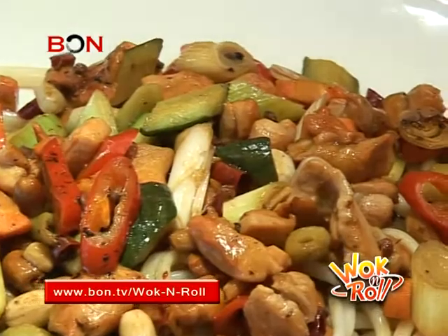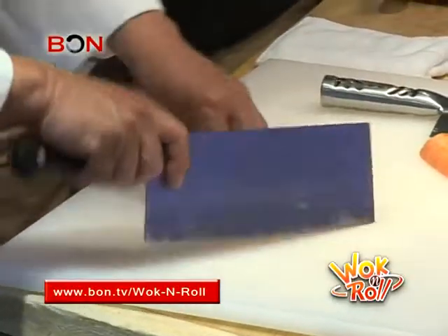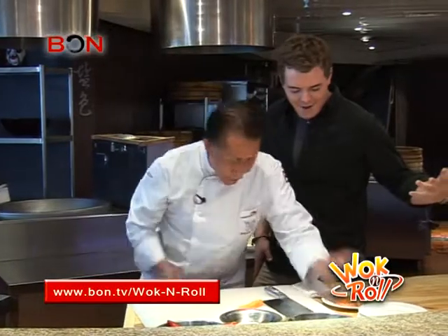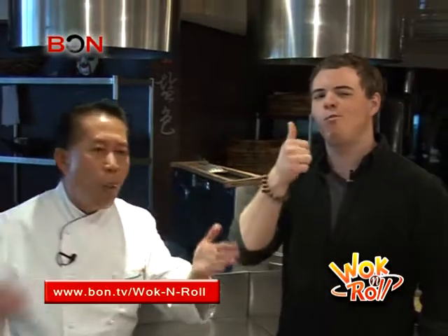Make one of the most famous Chinese dishes in the known world, get schooled on knife technique. All that and more on this Walk and Roll.